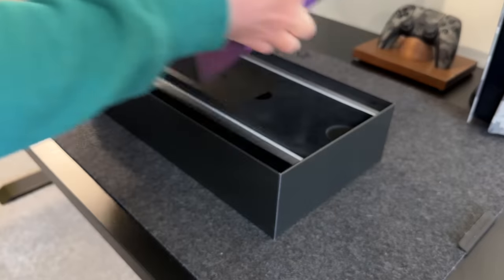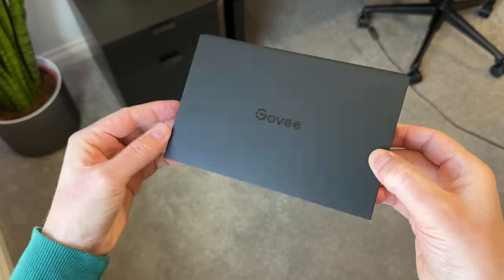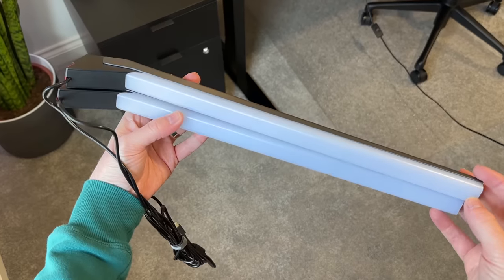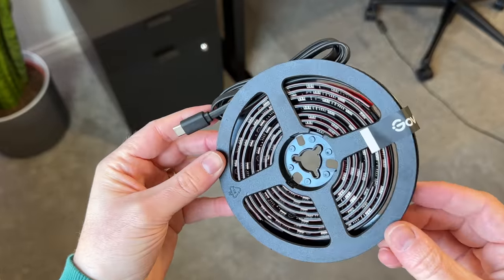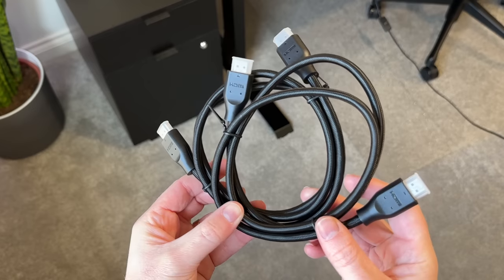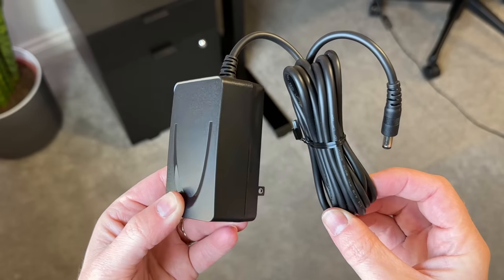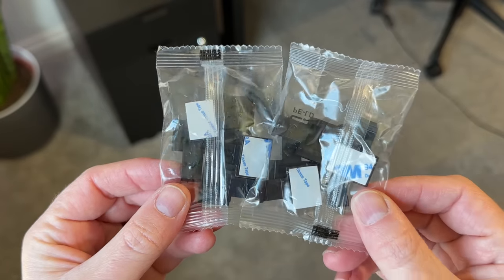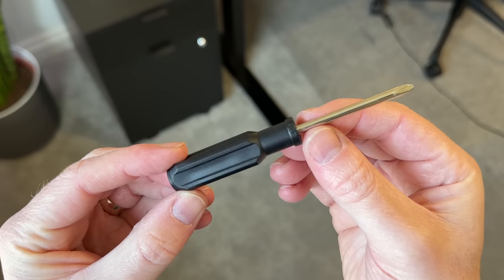So first up, inside the box it comes with the brains of the setup — the HDMI sync box. Then we have the two light bars, which will go either side of the monitor. This is the LED strip that will go on the back of the monitor. We've got some manuals, two HDMI cables, a power brick, and some feet for the light bars. Then we have a couple of other accessories, including some mounting clips for the LEDs and a screwdriver.